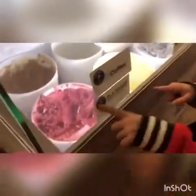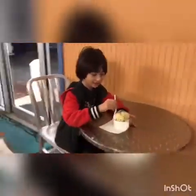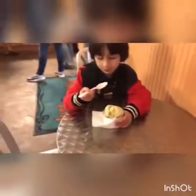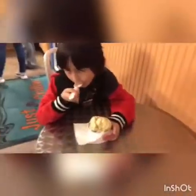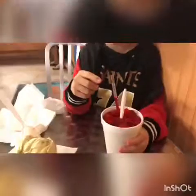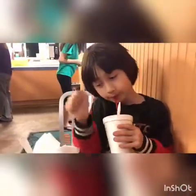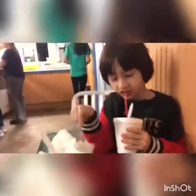And the weirdest looking one is red velvet — it's like dark red. And this is my ice cream: banana and mint. And here we have a strawberry snowball. This is so good.